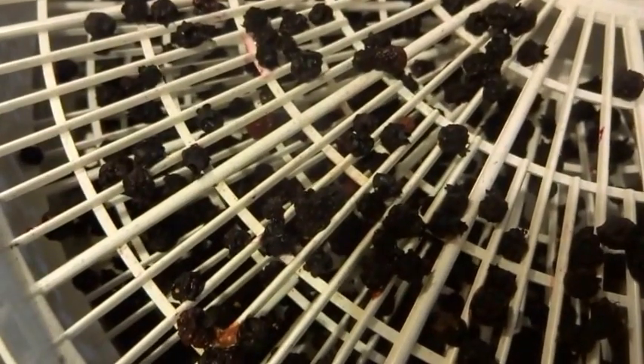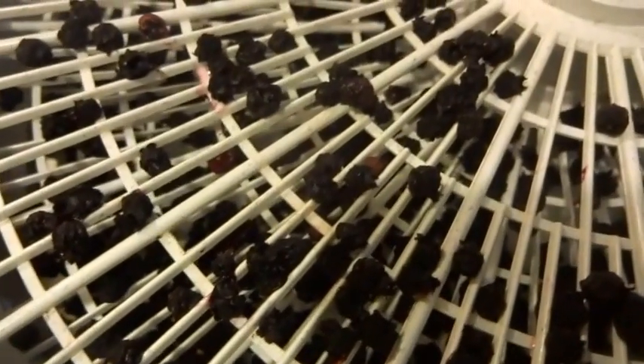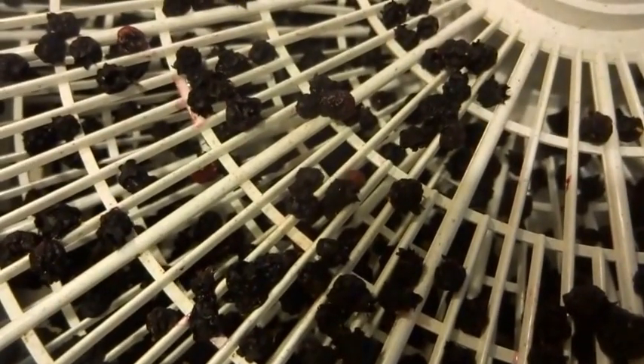After 18 hours, the blueberries are ready to be stored for the winter. I'm going to remove them from the dehydrator and put them into storage. I'll upload another video showing how to store them for the winter.